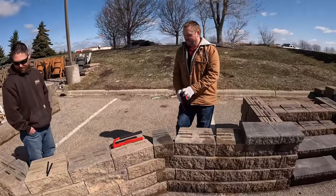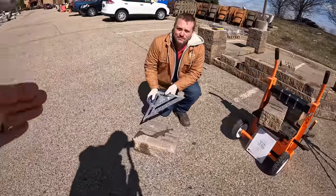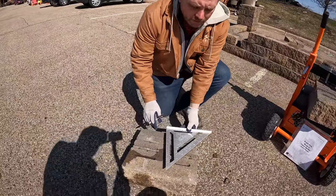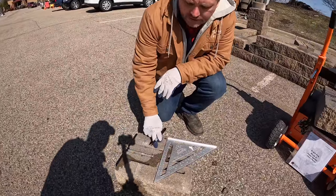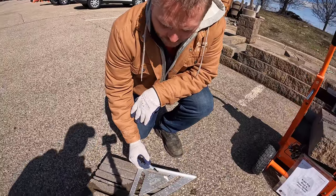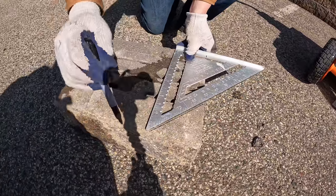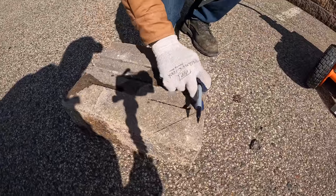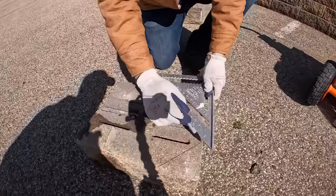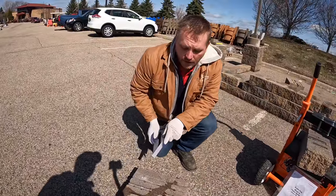Next is the outside 45-degree corner. The trick is to dovetail the corner together — it can be any angle, but 45s are easiest. Using a 12-inch framing square at the four-inch mark on the back of the block gives you a true 45-degree angle. This is our change of direction — we split the block to get a textured face on both sides, then saw-cut back so the next block can butt up tight to it.